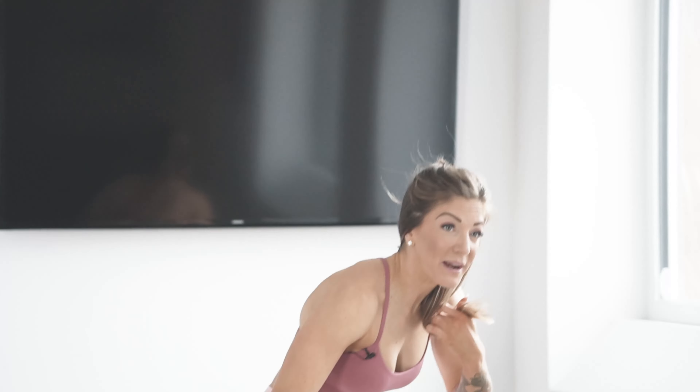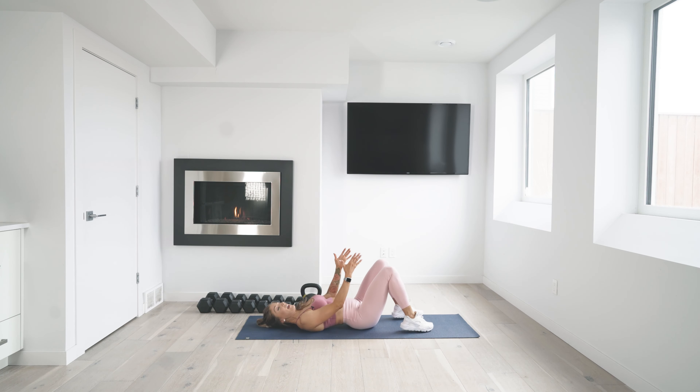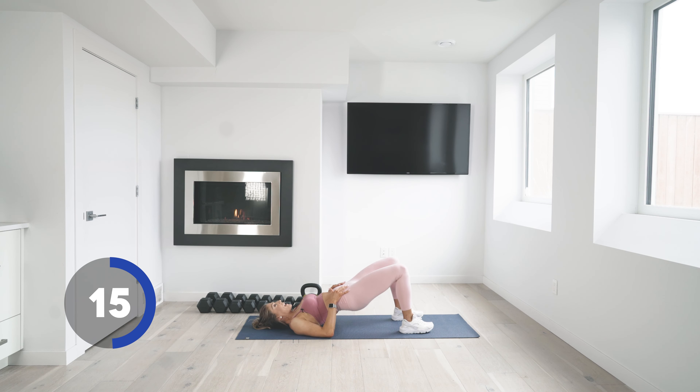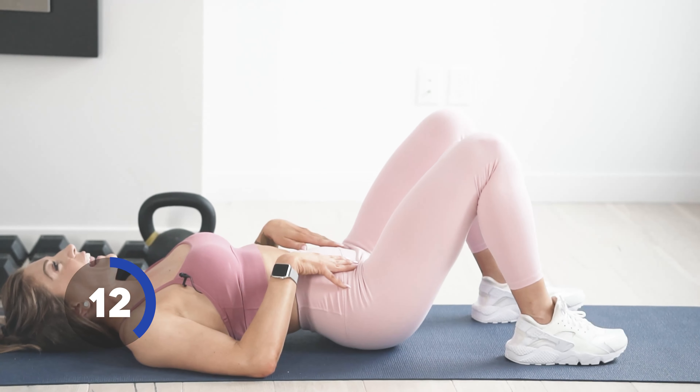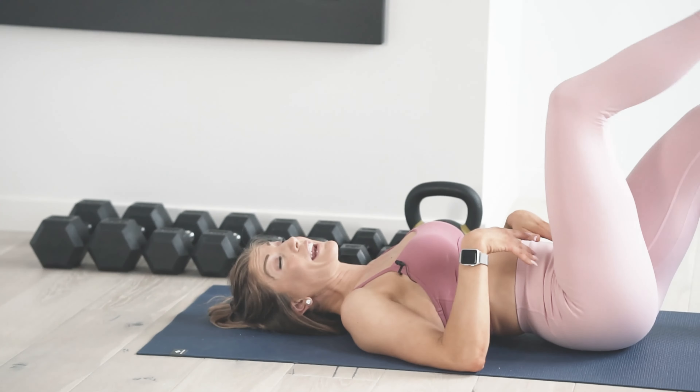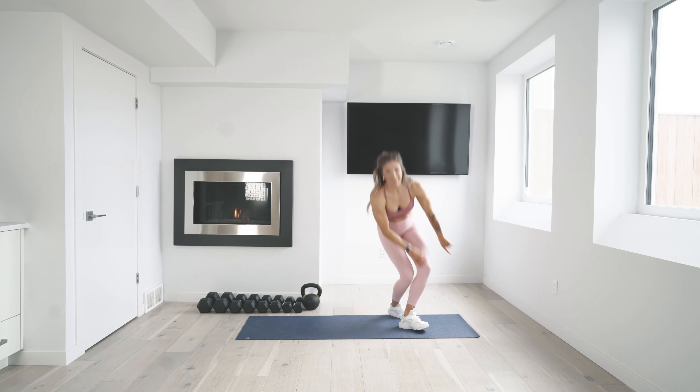We're coming down to the floor for the glute bridge. You're on your back, feet and knees are hip-width apart. Press up and squeeze. Core is still tight here — we're not relaxing. We're trying to come up and just give those hips a little tuck and squeeze. Press through those heels. Remember, we're running through this list three times. Three, two, and one. If you need an extra second, hit that pause button and meet me back when you're ready.